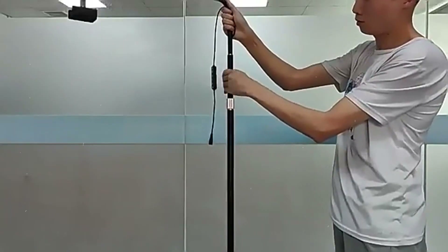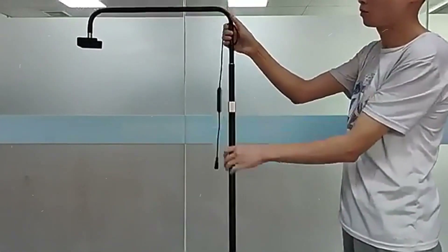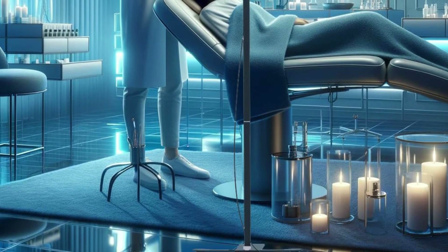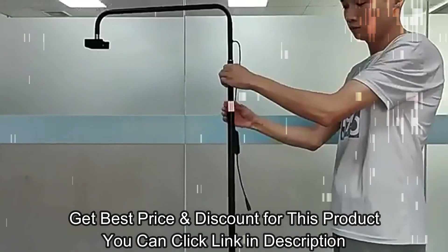The stepless dimming feature makes it easier to adjust the brightness level from 0% to 100%. You can manually manipulate the light, giving you more control over how much light the source exudes in your environment.